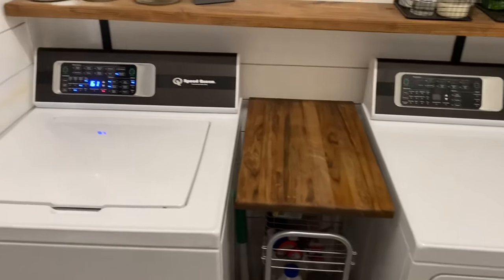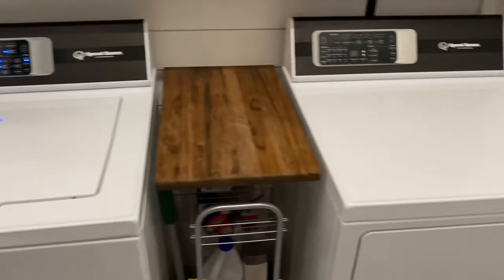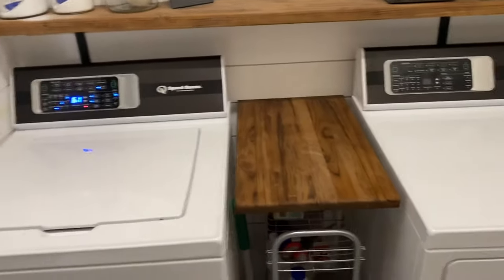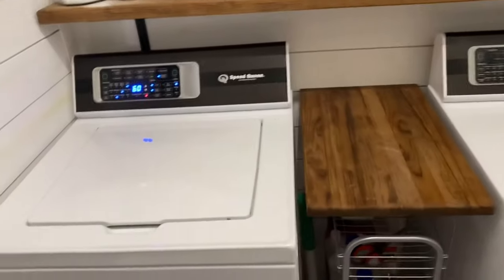Guys, welcome back to the channel. Today's video, I'm going to talk about these Speed Queen machines, and I'm not going to bore you with all the details about how to run it and cycles and all that stuff. I'm just going to give you my honest opinion.